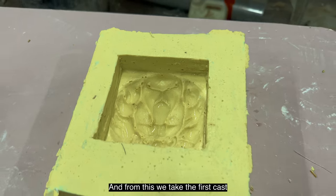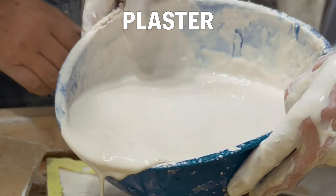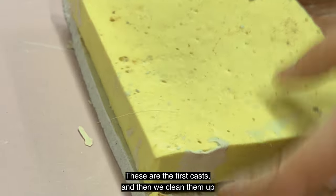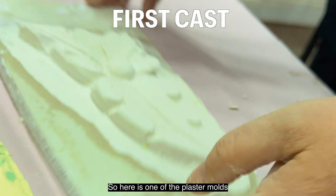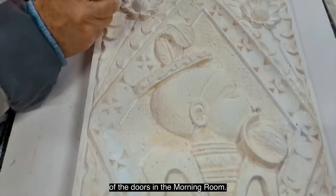From this we take the first cast, clean it up, and set it down on a piece of board. These are the first casts, and then we clean them up and hopefully make a mold of them from silicone. Here is one of the plaster molds that came from one of the doors in the morning room.